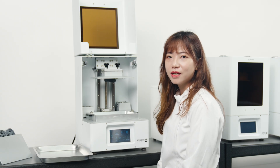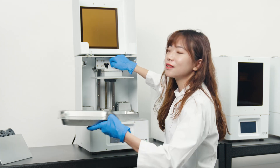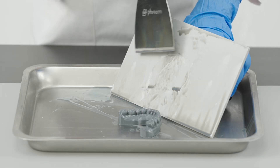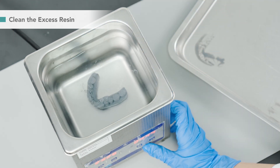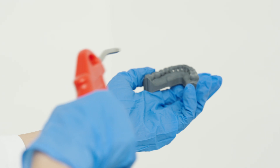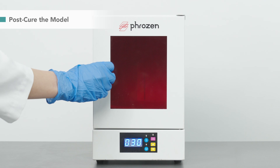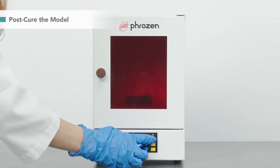After 55 minutes, the print is complete. Let's remove it from the building plate. Clean the excess resin with IPA or 95% alcohol. Use a compressed air gun or simply keep it in the dark for 30 minutes to dry the model. To increase model strength and stability, we post-cure it with a UV cure station for 30 minutes.